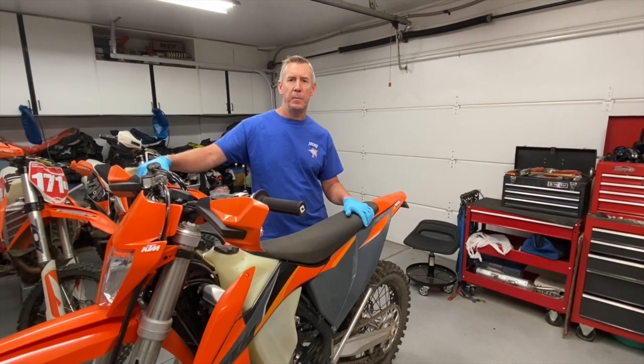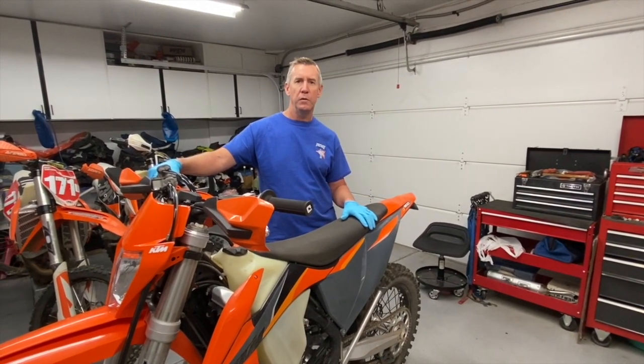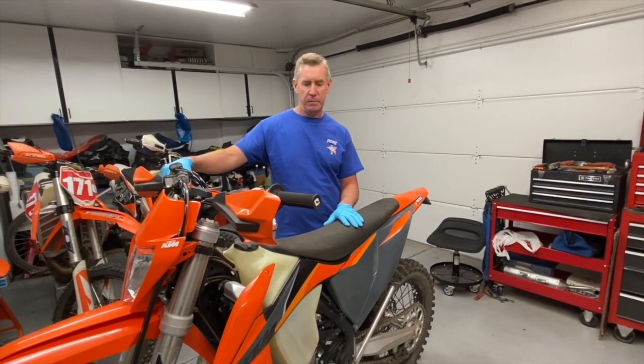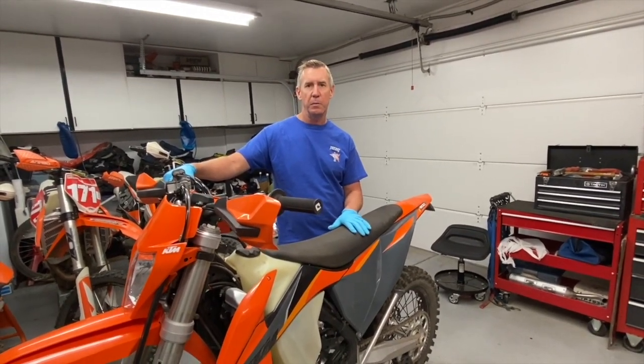Hey guys, it's Steve from South Bay Motor Performance. Today we're going to show you how to remove the throttle body from a 2021 KTM 300 XCW and how to install the idle screw modification.